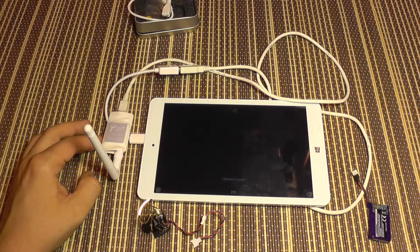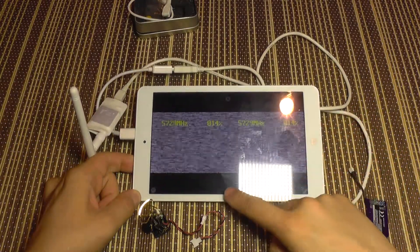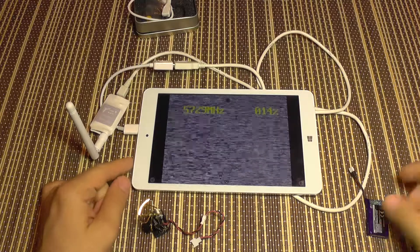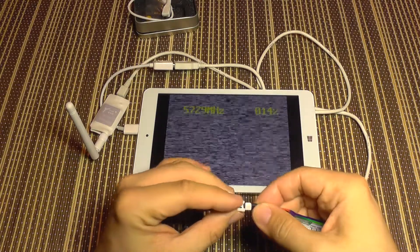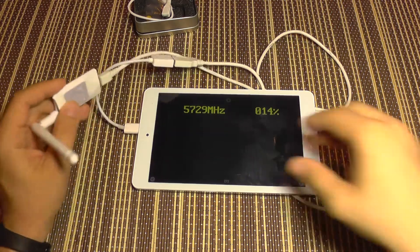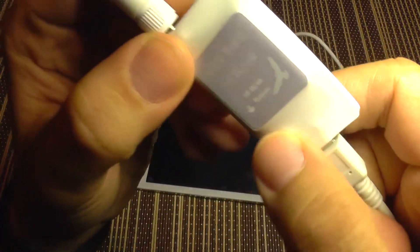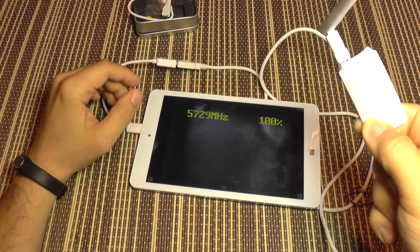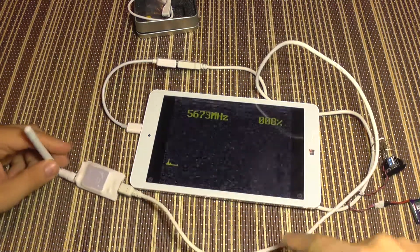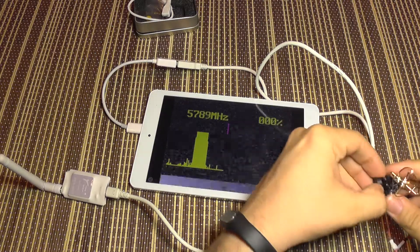I'm going to start the application and you can see it has already connected to the receiver. You also have an option to do a 3D goggles mode if you want. Now I'm going to power on my transmitter camera and search for the channel. The receiver has a small button here — it has a small bump — and if you keep it pressed it will start scanning the frequency, doing an analysis of the entire band.